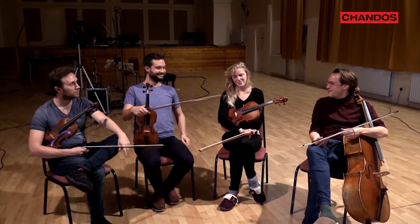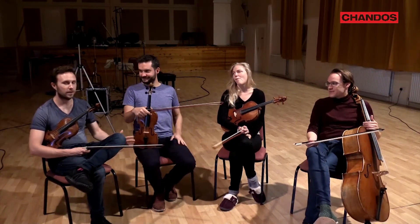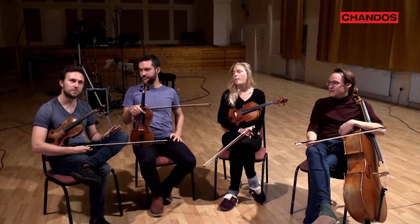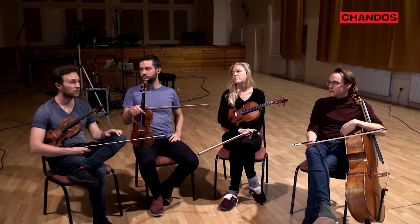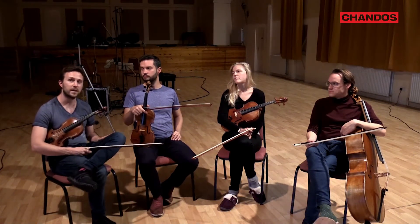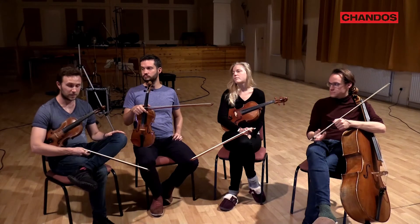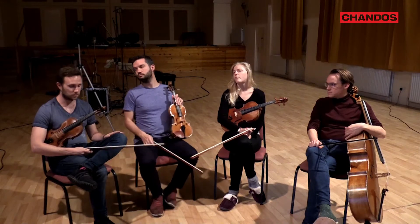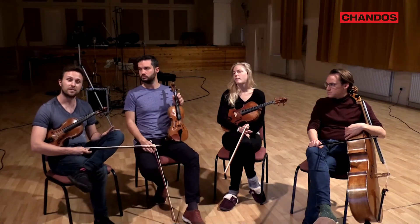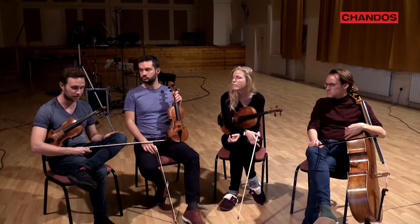Which is quite fun — it makes Haydn seem quite radical and quite new. Speaking of radical, it's been amazing to be living with this particular set of the Op. 64s for the last two years. Some of them we've been playing for a lot longer than that, so it's amazing to finally be able to record them. Just to live with them in this focused way, you realise what a profound set they are and how vastly different and how imaginative Haydn was at this point in his life.